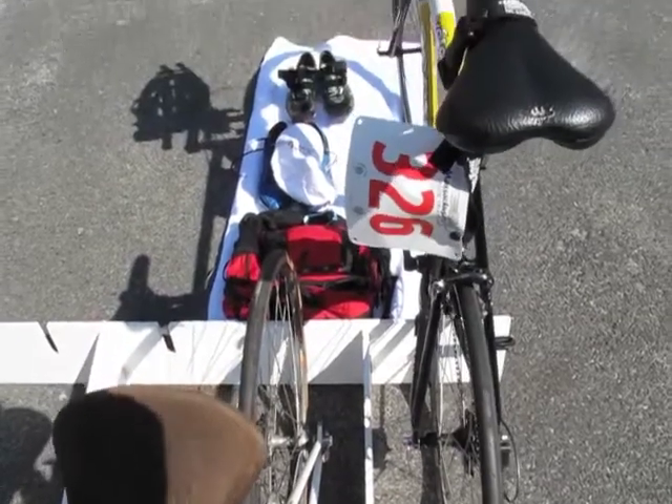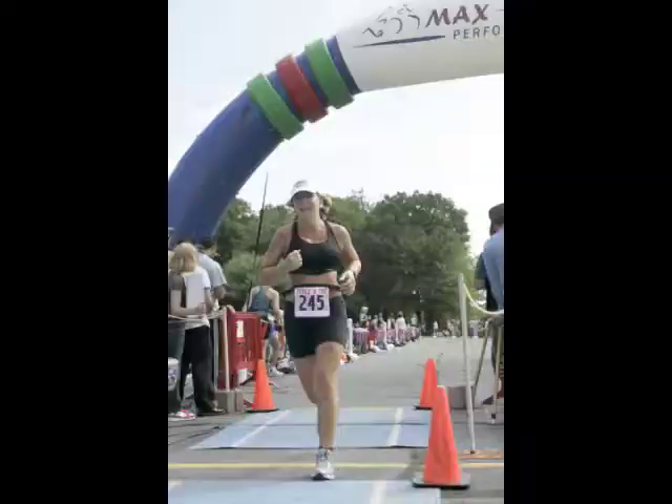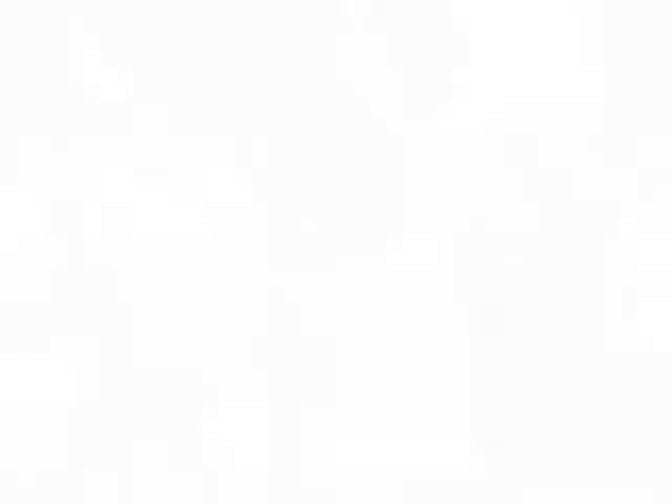All of these tips will make for smoother transitions and a better experience on race day. Good luck at the race and let us know if you have any questions. Contact us at MaxPerformanceOnline.com.